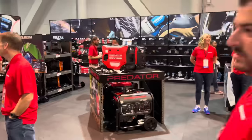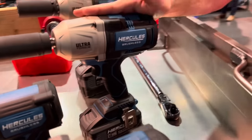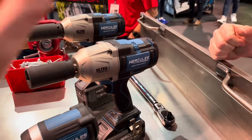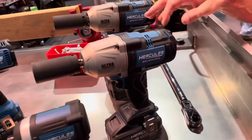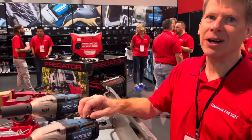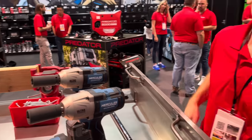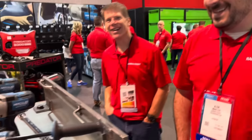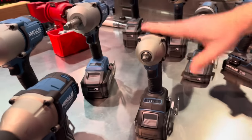For power tools, we've got the new version of the Ultra Torque. It's got more power and is in stores now. The half-inch model has 1500 foot-pounds max breakaway — that's up 100 foot-pounds from before. The three-quarter inch model is 1650 foot-pounds. That's not for your golf cart lug nuts — it'll break things, and that's what we like.